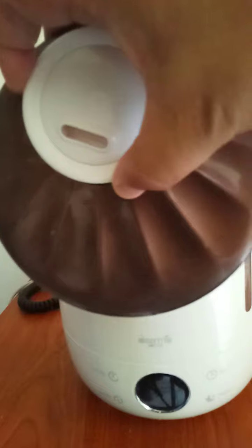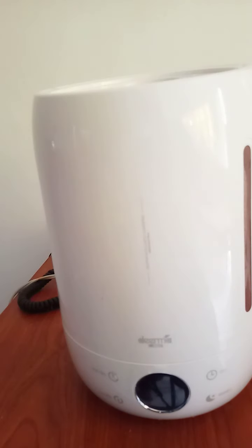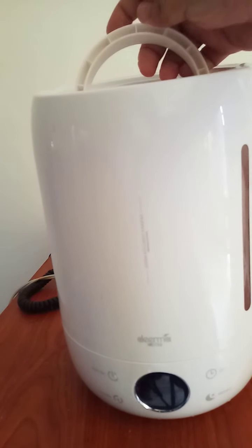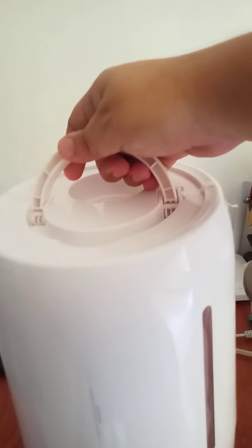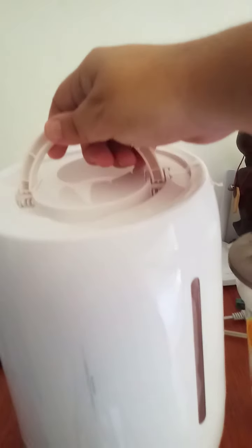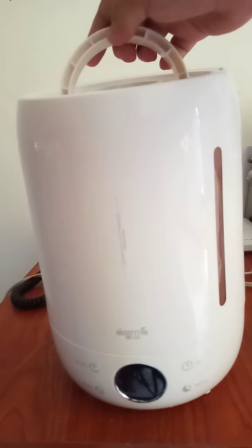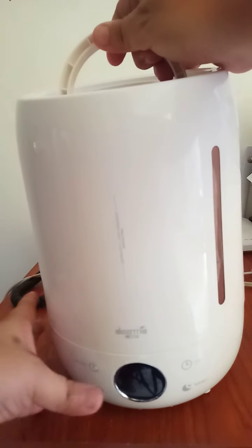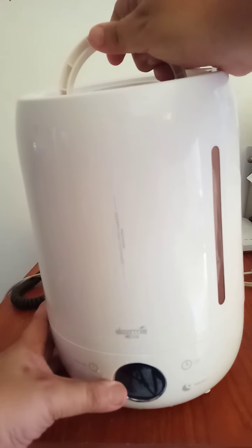We're going to put the cap here for a moment, and then we lift this handle. This is a very beautiful handle. Then we lift it up gently — hold it so that it will not drop.